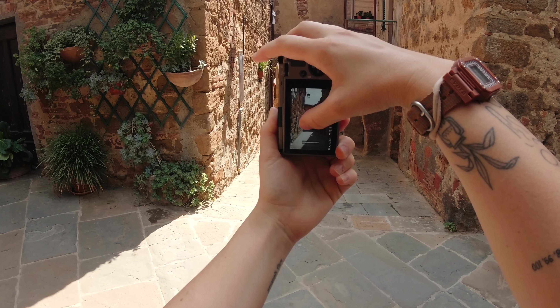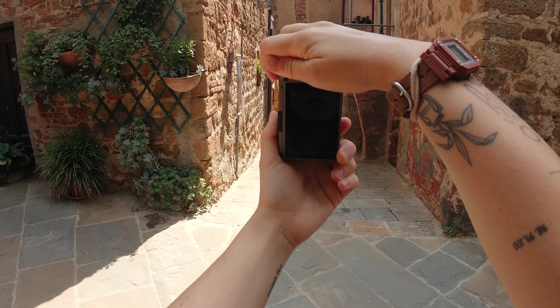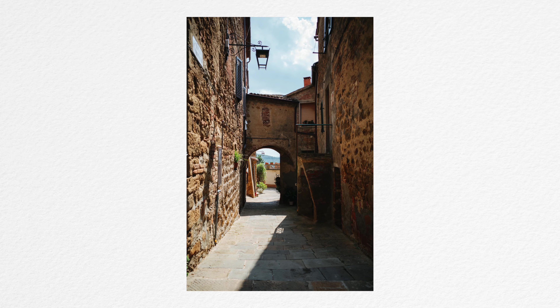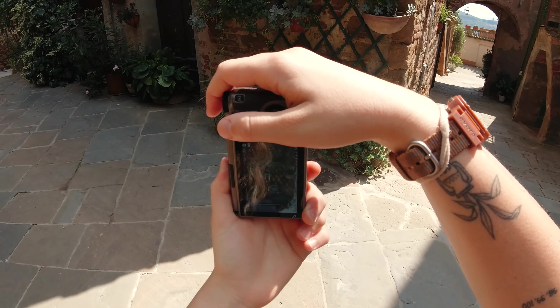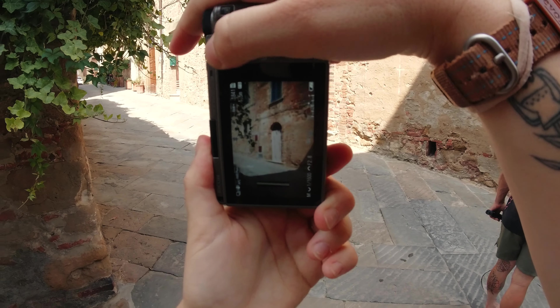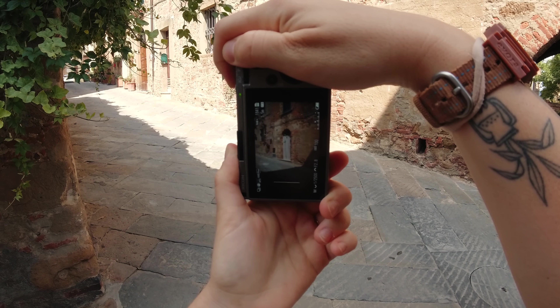Sometimes I wonder how good the Ricoh GR3's dynamic range is. It seems to be better on the computer — I'm always shooting RAW and JPEG — but it seems to be better once you're in post. Look at all these cute plants. So many mosquitoes out here. You guys are probably watching me get eaten alive live on camera.